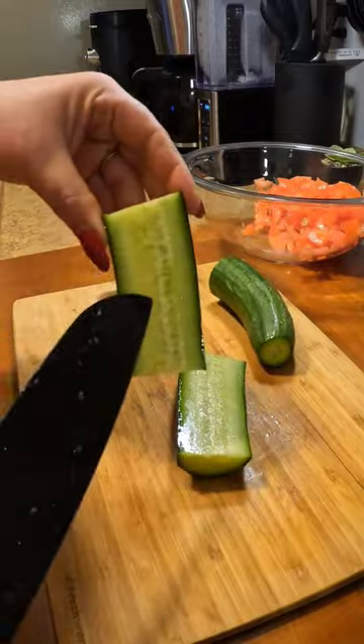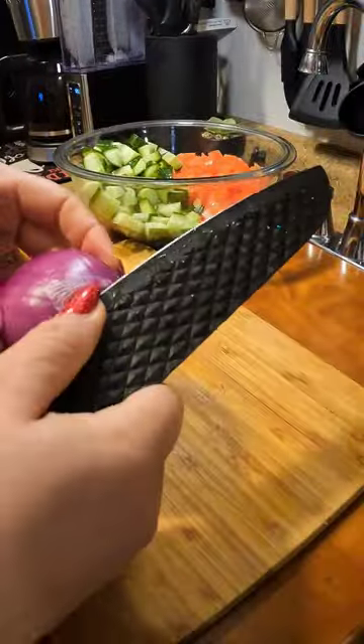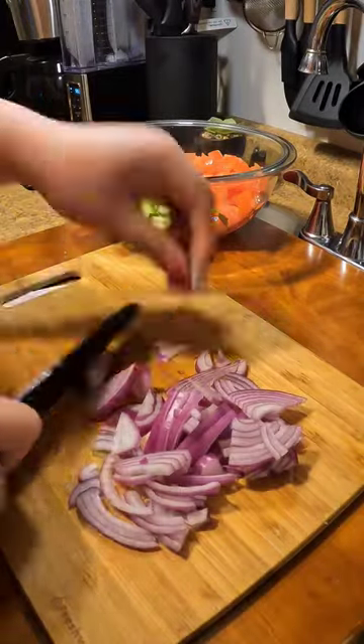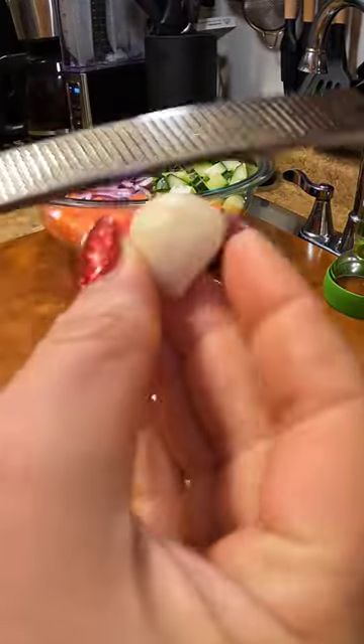I'm also going to use a cucumber that I'm going to dice up into nice big chunks. You're also going to need half of a red onion, and it has to be red because it just goes so well with this salad. You're going to cut them into nice thin slices.